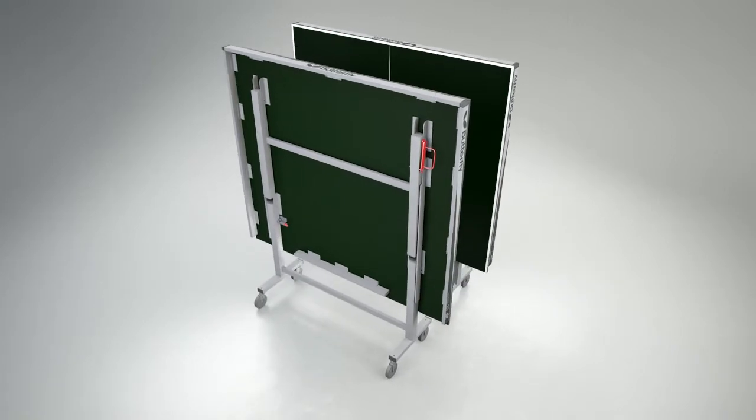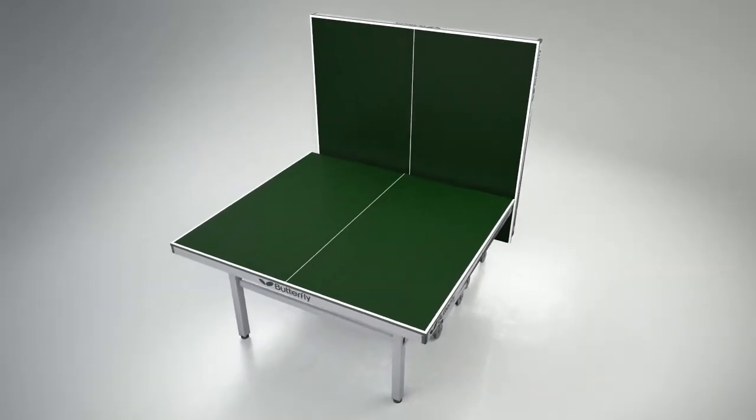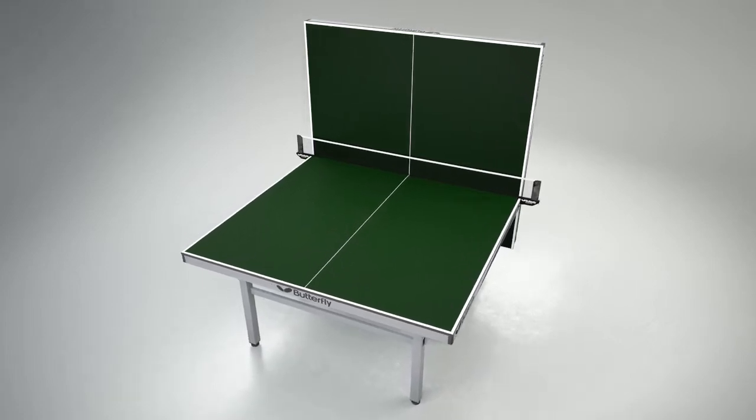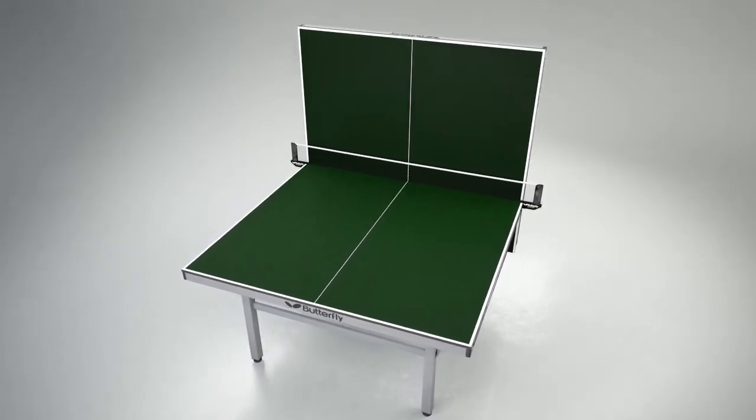For multi-table use, the tables can be rolled together for even more compact storage. Another popular feature of the table is the playback facility, where one half can be set in the storage position, providing the opportunity for extra practice when an opponent is not available.